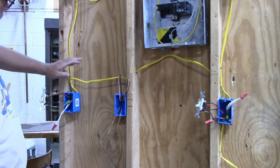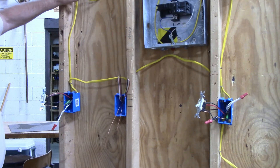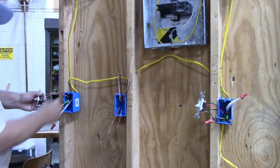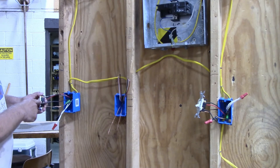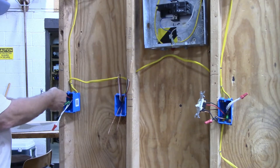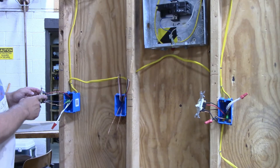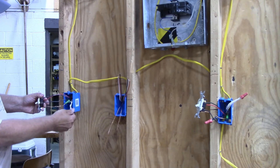I have my three switches here. The first switch is the switch leg coming down from the light in this box. The black wire from the switch leg is hooked up to the black screw on the three-way switch. Then the traveler wires get hooked up across from each other on the other two lugs on this three-way switch. Neutral wires are just put together.